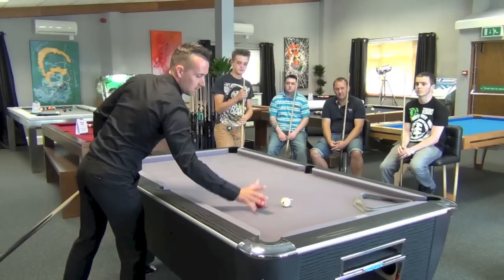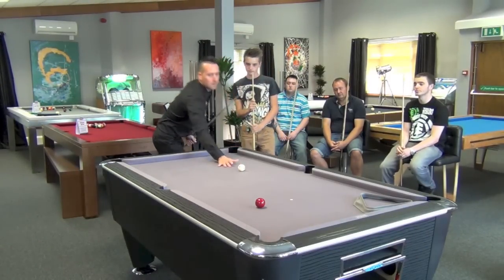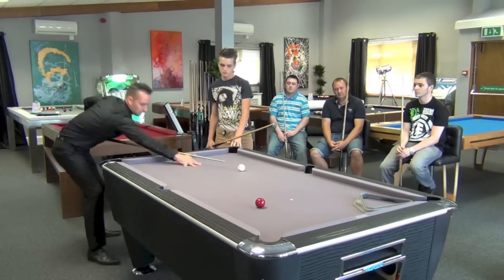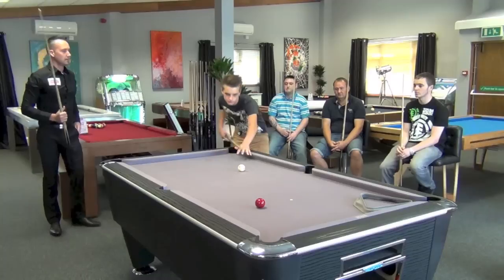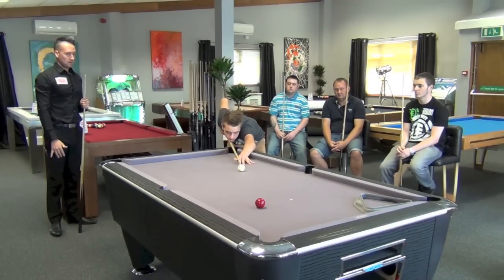You've got the topspin on now. Play it again. Don't forget, as you come back, you're just going to pause - so you're going to cue up to the ball, and when you think right, that's where I'm going to hit it, stop, and then there - pause - and through in a straight line. Put your hand flat, put your hand on there, that's it. Good shot.